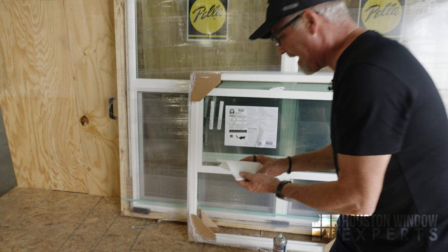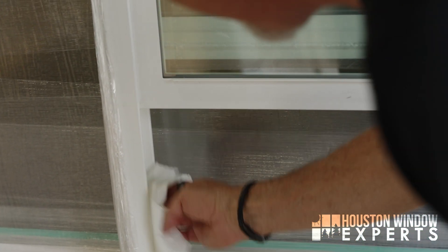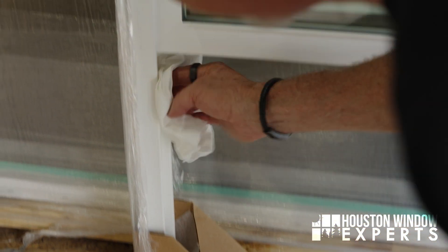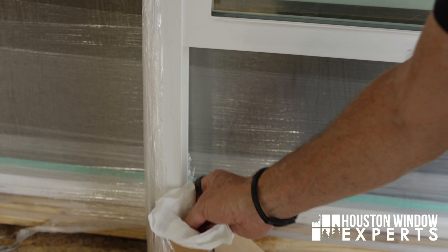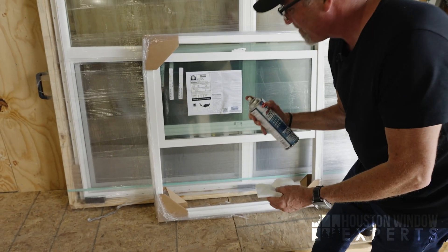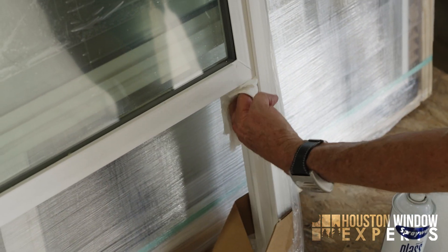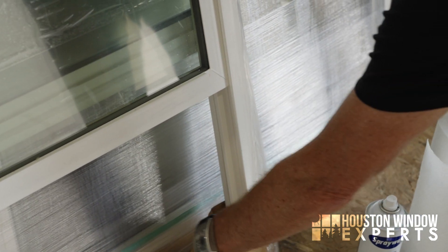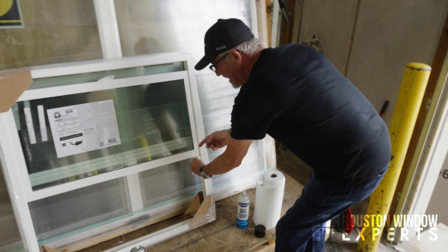Then I would open the window, take my paper towel, and ride up and down inside this track here to lubricate it really nicely. I can smell it — I can tell it's working. Then it starts to evaporate. In fact, this feels kind of dry already. I'd spray a little bit more and put it in this side of the track, repeat the same process. This keeps me from overspraying and getting it all over stuff inside the house. Just the two sides is all it needs.